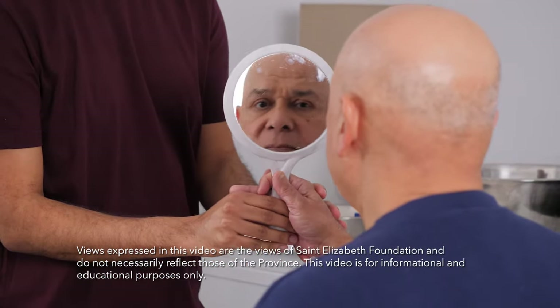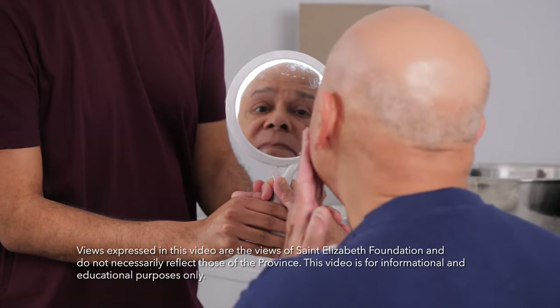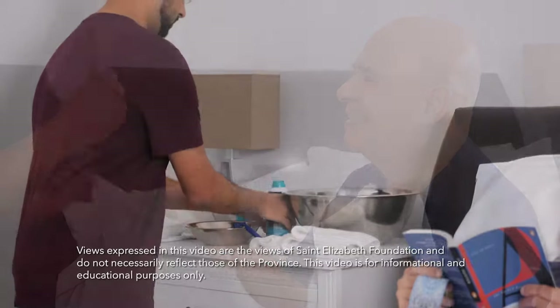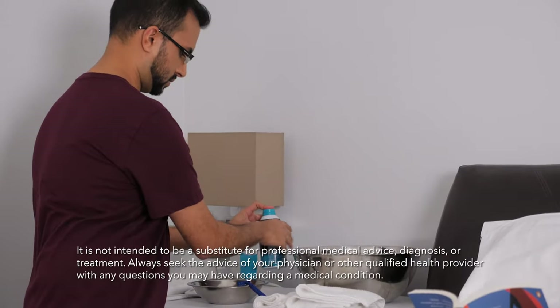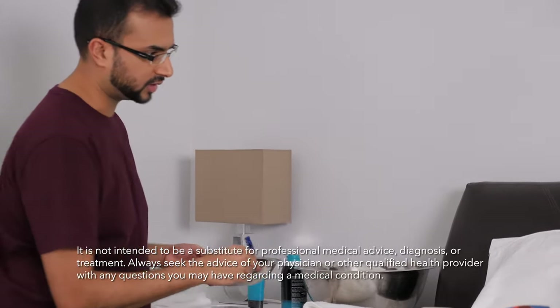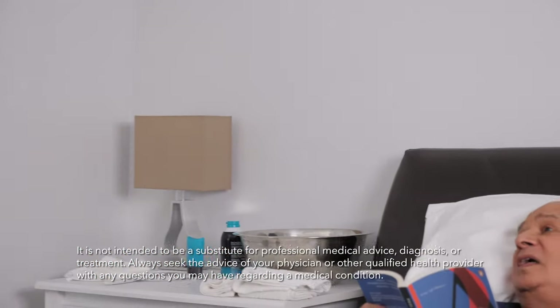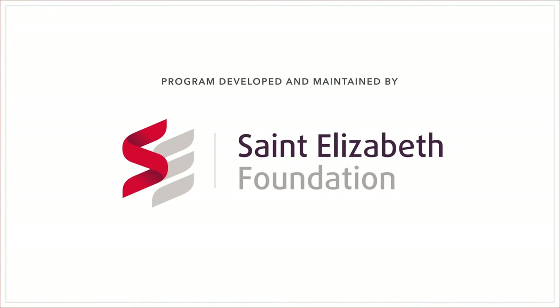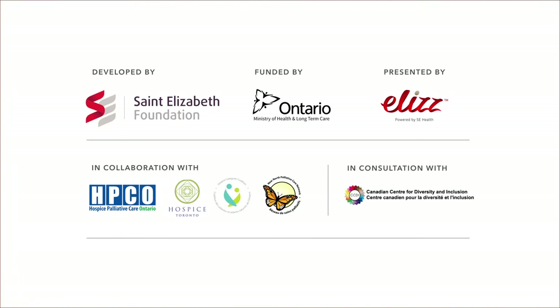Finally, hold up the mirror so they can see the great job that you did. Shaving someone can make you nervous — the last thing you want to do is hurt the person you're caring for — but with some practice and these tips as a guide, you'll be able to provide a great shave in no time. Remember, you just want to help them feel a little better. For more videos about personal care and grooming, check out our Care Channel video series.